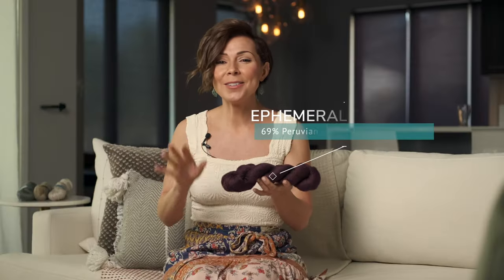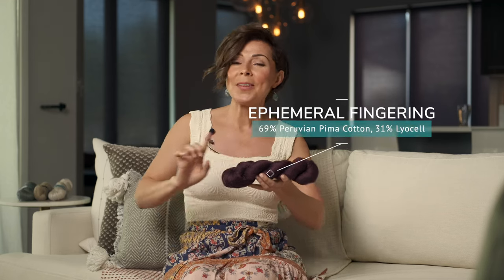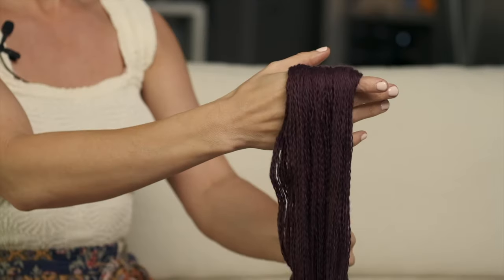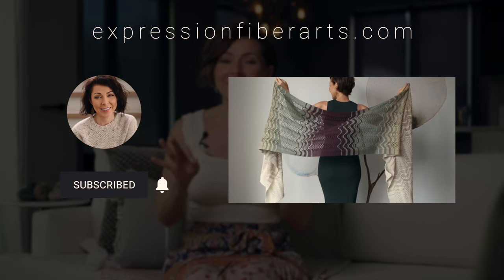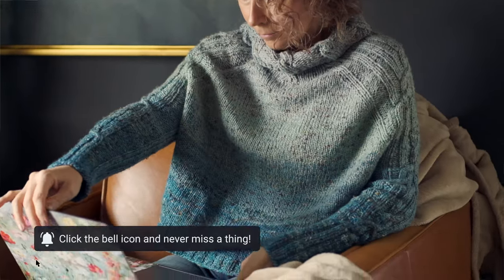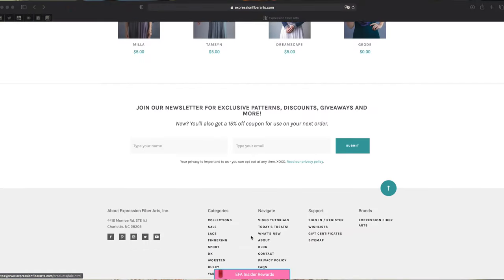To make this shawl, we used our limited edition Ephemeral Fingering yarn, which is a plant-based yarn. It has a beautiful shine to it, a really lovely drape, and it is loaded with yardage. You can see all of the colors for this at expressionfiberarts.com. While you're there, you can also download this pattern and sign up for email updates. We release a new pattern virtually every Friday, and they are typically free for a short time only, so when you sign up I'll let you know when those free patterns are live.